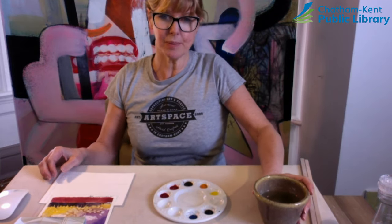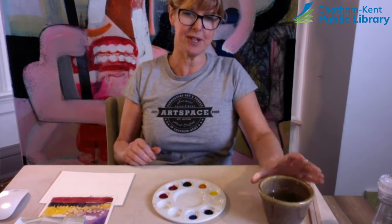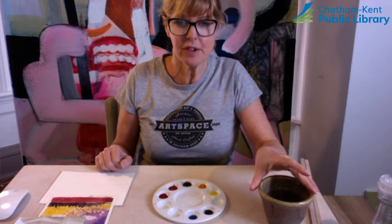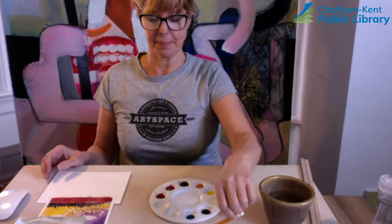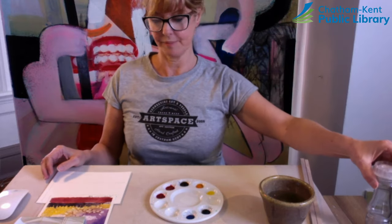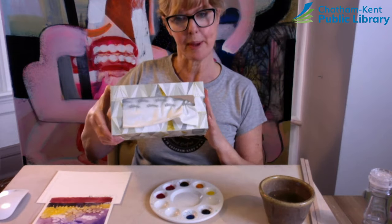The other things you're going to need from around the house: you're going to need a small bowl of water, which might have to be changed regularly because you don't want to end up looking like the Sydenham or the Thames River — really muddy — it also makes your colors really muddy. You will also need a pencil, salt, and some tissue or toilet paper.